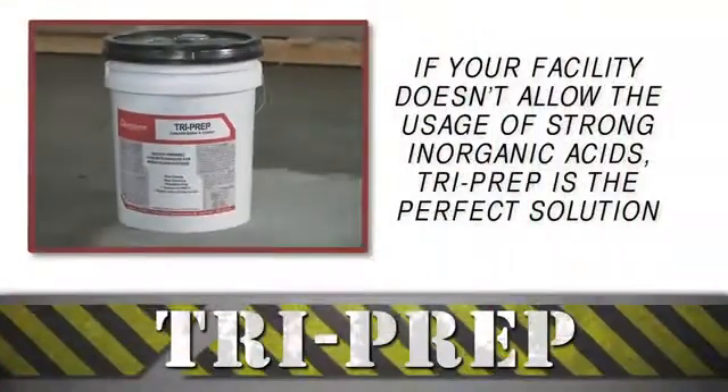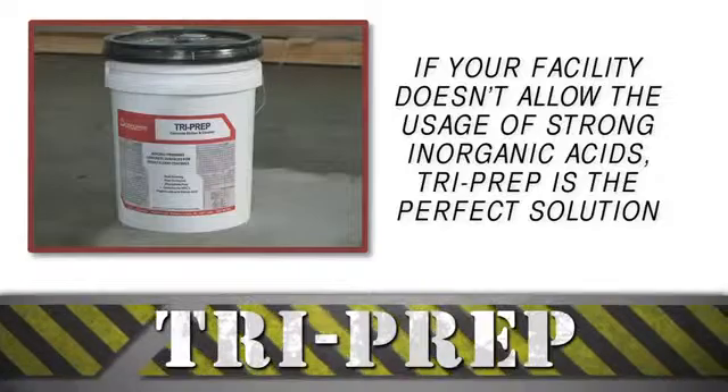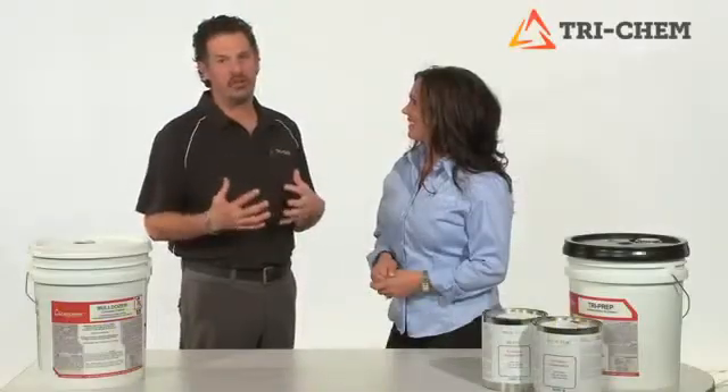If you are in a plant that cannot use acids on the floor, our Tri-Prep Organic Salt Etching Compound is the perfect solution. And if you have heavy grease or oil-saturated concrete floors, our Tri-Oil Stop primer is the perfect solution.